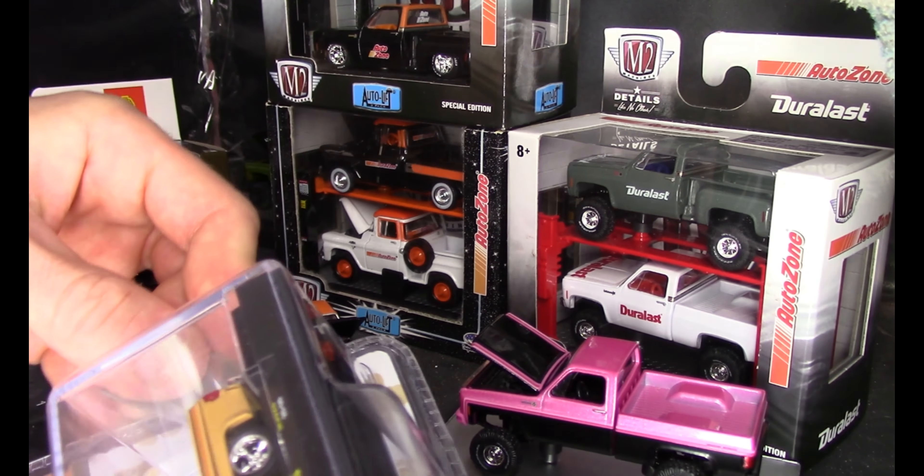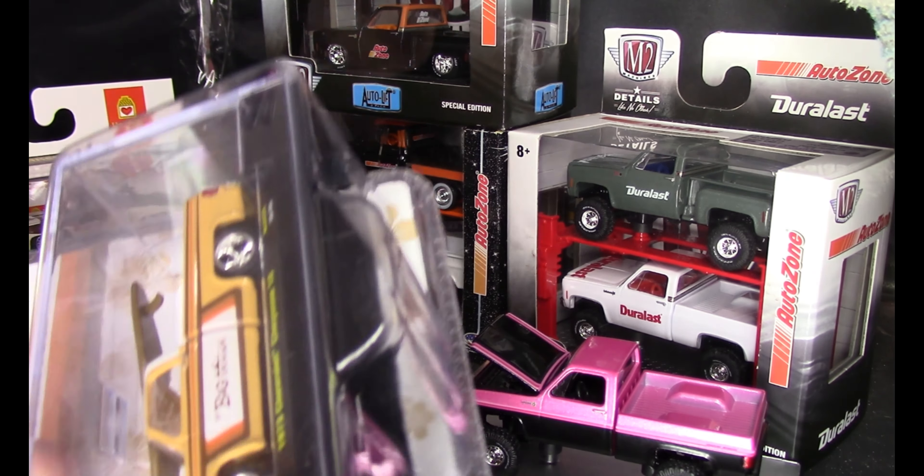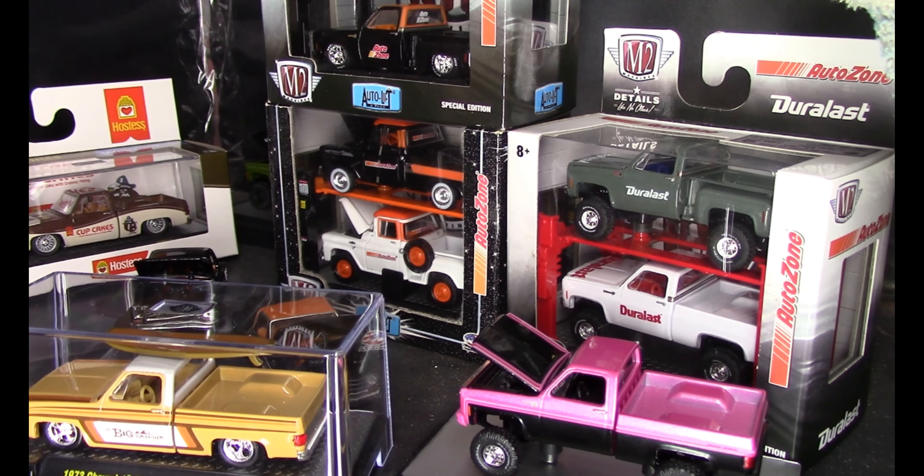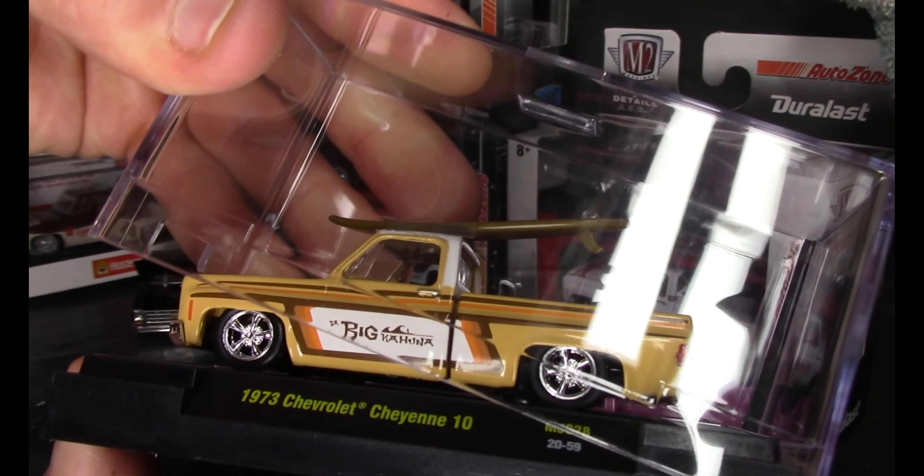And I'd like to see this big kahuna right here lifted up. 4,400 pieces, this one. That's a nice truck right there.